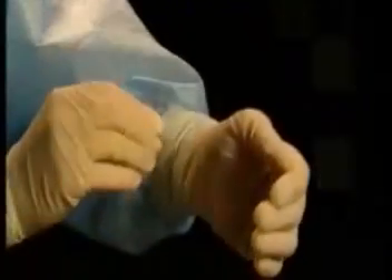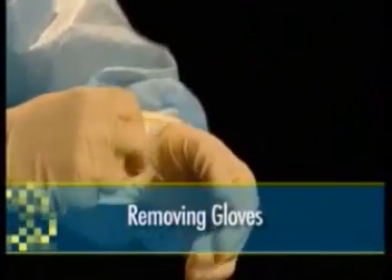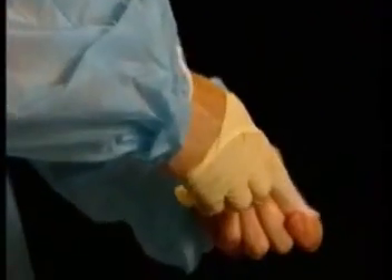Remove the first glove by holding the cuff and rolling it down. Twist your hand gently around as you roll it from your hand and into the palm of your gloved hand. Remove the second glove by placing your fingers under the glove and rolling it from your hand and over the first glove, cradled in your palm, disposing of the two gloves together.